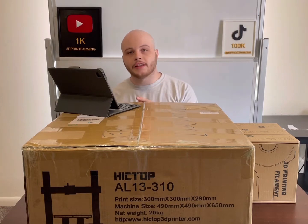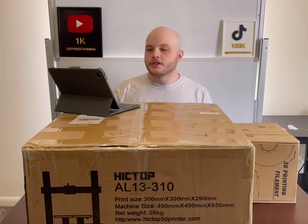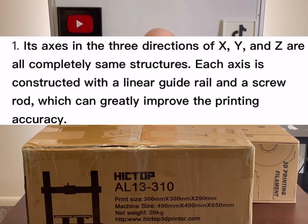Currently, there's not much information about this printer on the internet, so they sent me a list of the main pros of the AL13 310. Before I open this printer, here's what we should expect. The main pros are: the axes in three directions — X, Y, and Z — are completely the same structures. Each axis is constructed with a linear guide rail and screw rod, which greatly improves the printing accuracy.